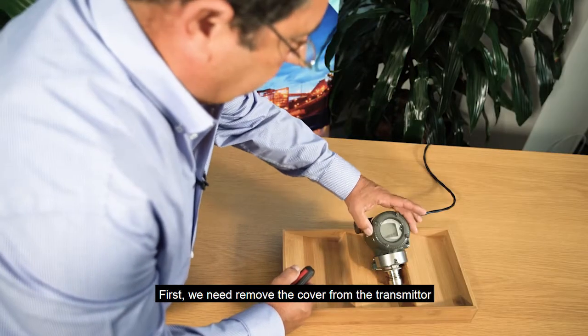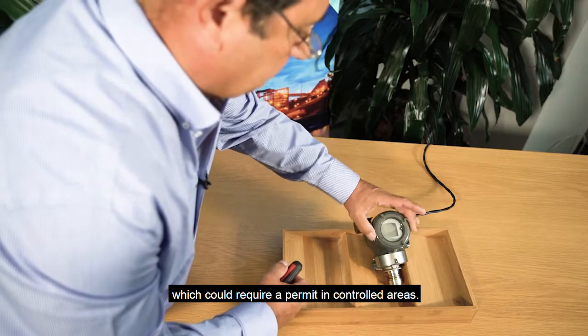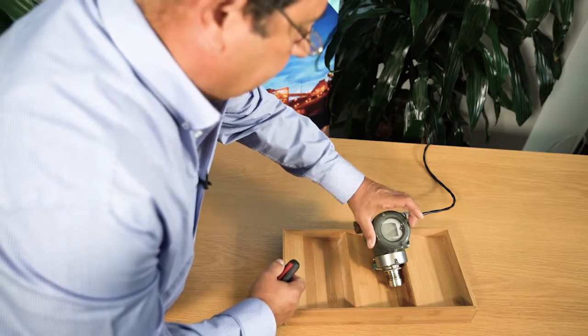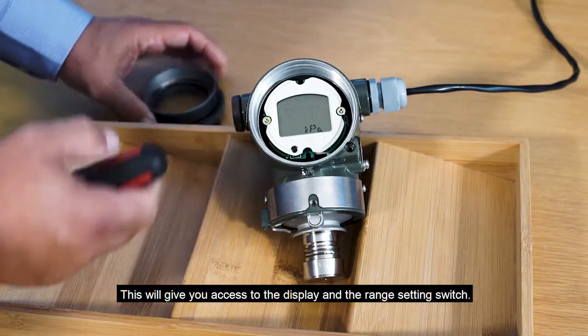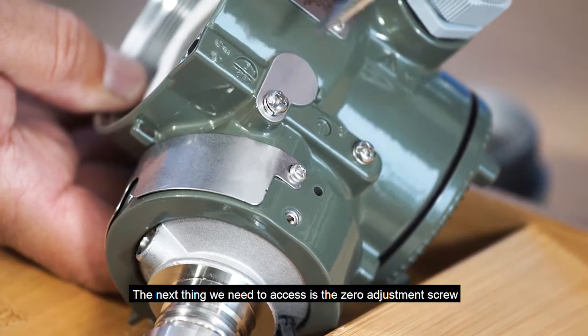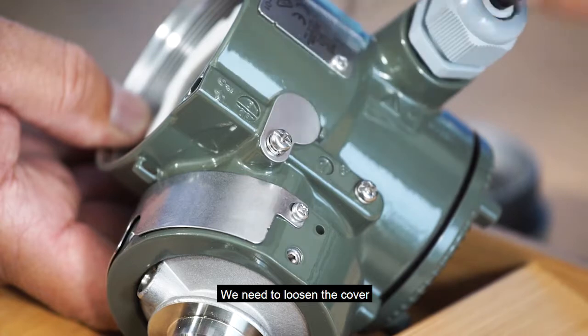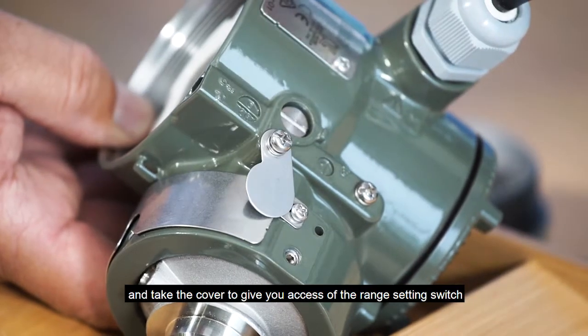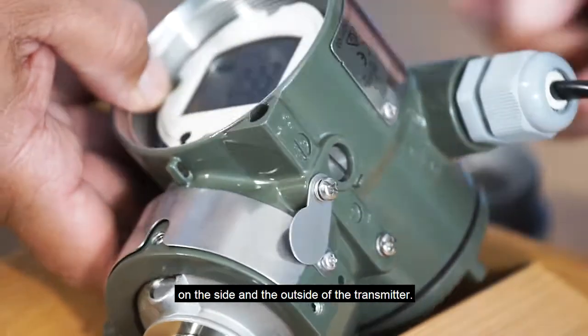First we need to remove the cover from the transmitter, which would require a permit in controlled areas — in general areas it's not necessary. This will give you access to the display and the range setting switch. The next thing we need to access is the zero adjustment screw on the outside of the transmitter. We need to loosen the cover and rotate it to give you access to the range setting switch on the side and the outside of the transmitter.